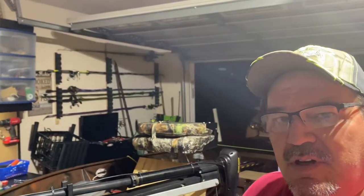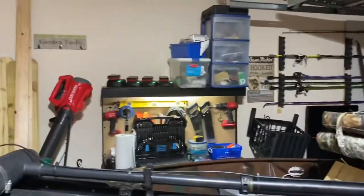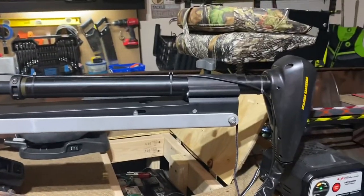Hey guys, welcome back to the channel — Scott with Keeping It Real Bass Fishing. Just wanted to get back with you. We are still working on this 14-foot aluminum boat. Like I said earlier, we got the trolling motor in and we're working on it to try to get her ready for the water. Got the trolling motors in.